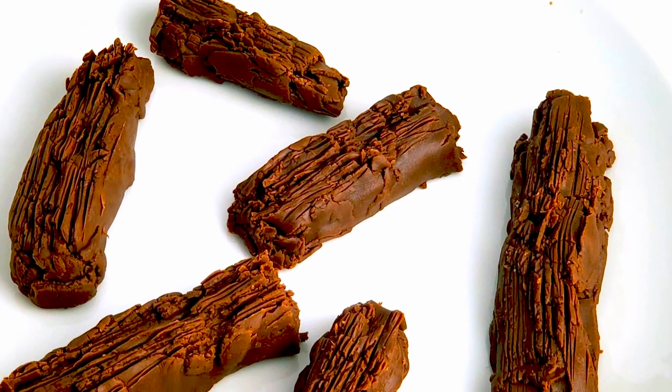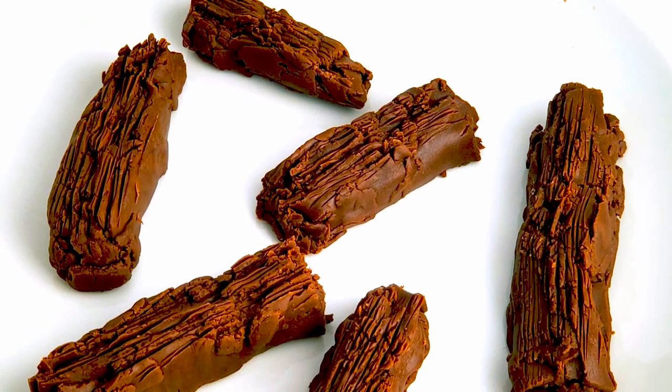Tonight I'm going to show you how to make Cadbury Flake. Stick around. Greetings my confectionary compadres and welcome to Randy Makes Candy, where I help you make tasty treats that people love to eat.